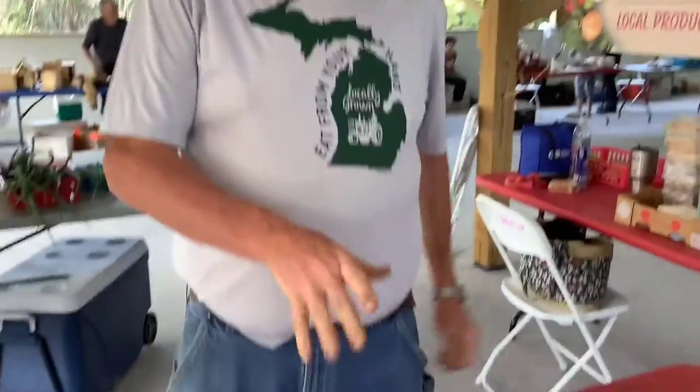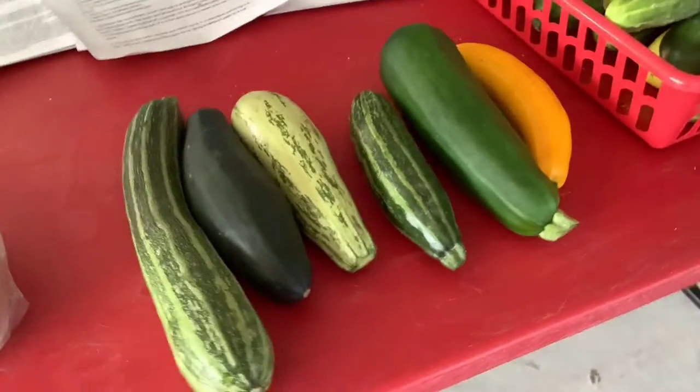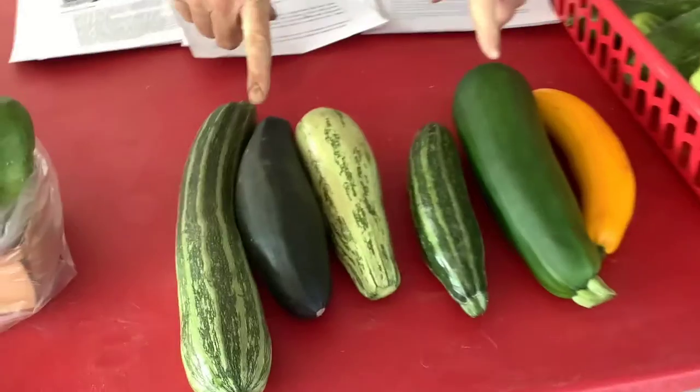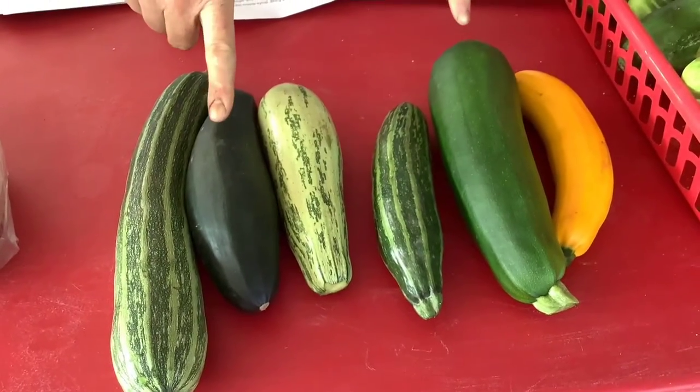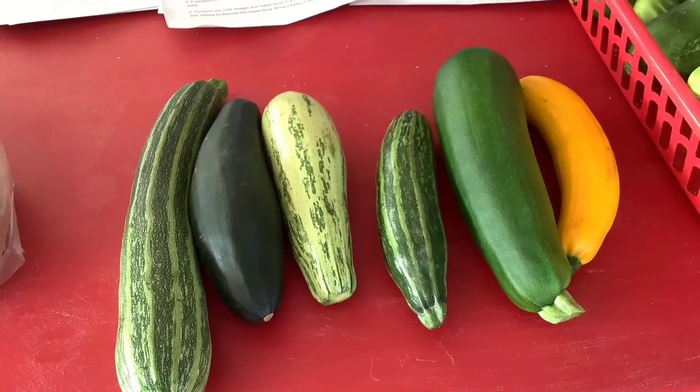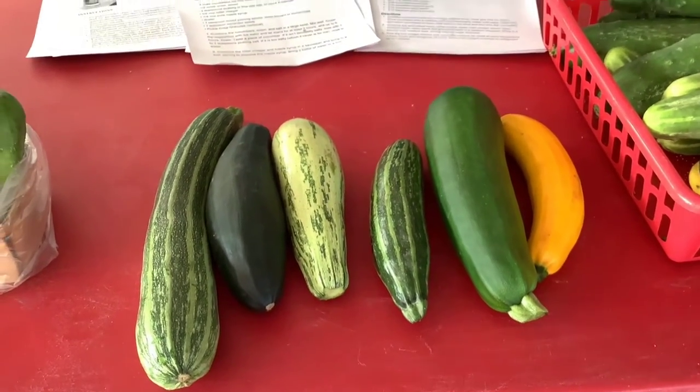We've got six different varieties of zucchini that we grow, and they all look a little different. They all have a little different flavors, but they are zucchini and can be used interchangeably. These are the two main types that you're going to find at a market. Black Beauty, and our variety is just called Zucchini, but it's that green zucchini that everybody gets for baking bread and everything else.